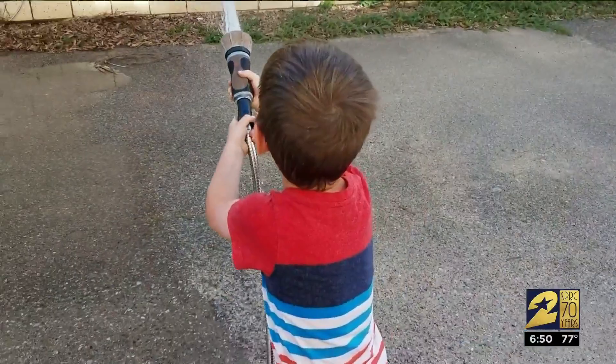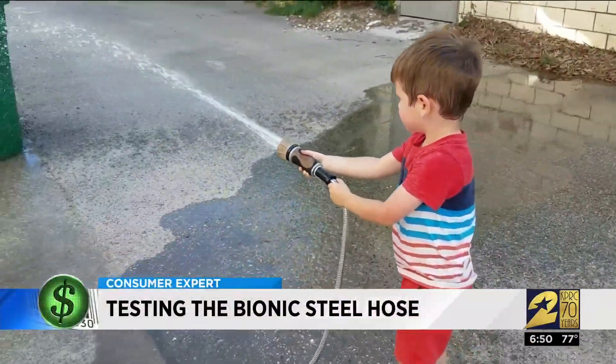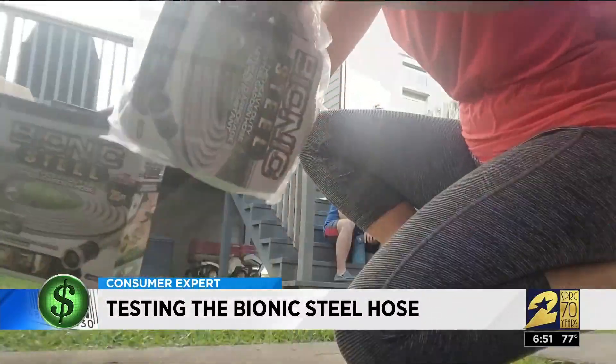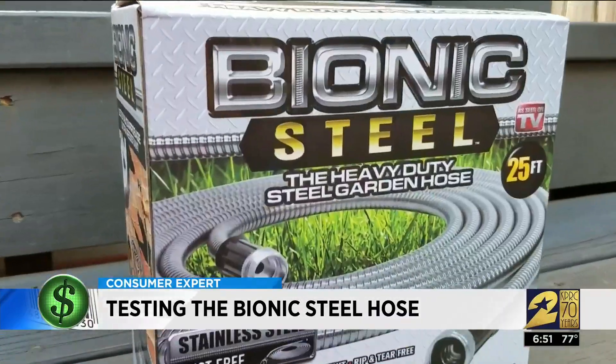Ordinary garden hoses are heavy and clunky — they can bend and kink, making them difficult to use. For this As Seen on TV Tuesday, we are testing the bionic steel hose, which claims to be the most durable hose ever made. Whether you're putting out fake fires or doing real yard work, you need a dependable garden hose. The bionic steel hose claims it can't be crushed, kinked, or destroyed in any way.